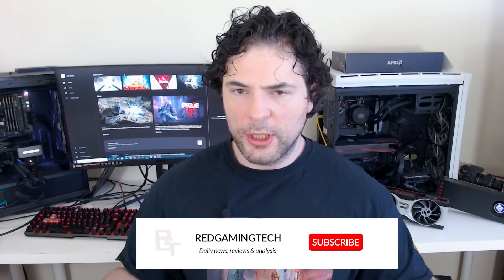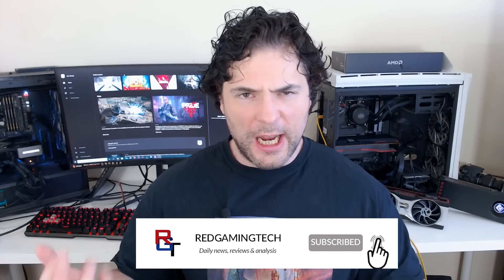Let me know what your thoughts are on this one. With that said, thank you very much for checking out the video. If you've enjoyed it, click the like button and the bell button — it's YouTube — and I'll see you soon. Take care of yourselves. Bye for now.